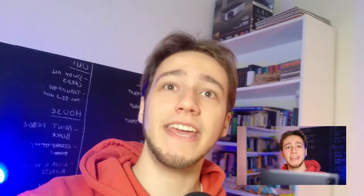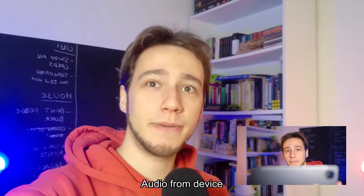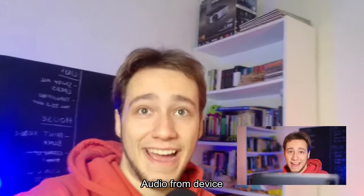The selfie camera is good enough to be used as a webcam for calls if you're in a very well-lit environment, though you'll still see a significant amount of noise around you. This is an 8 megapixel camera, it can record in 1080p at 30 frames per second, and it's fine, I guess.